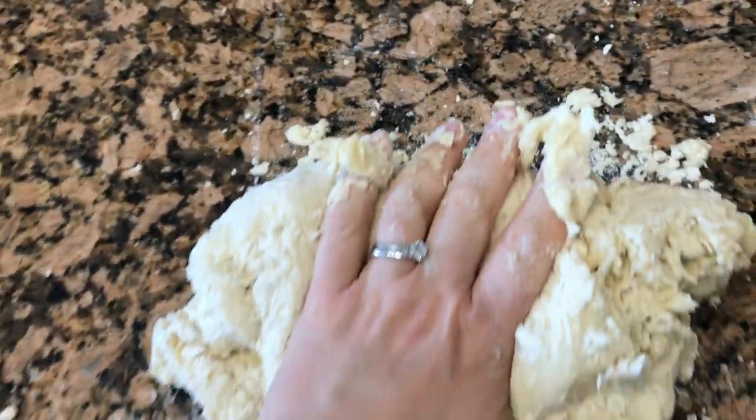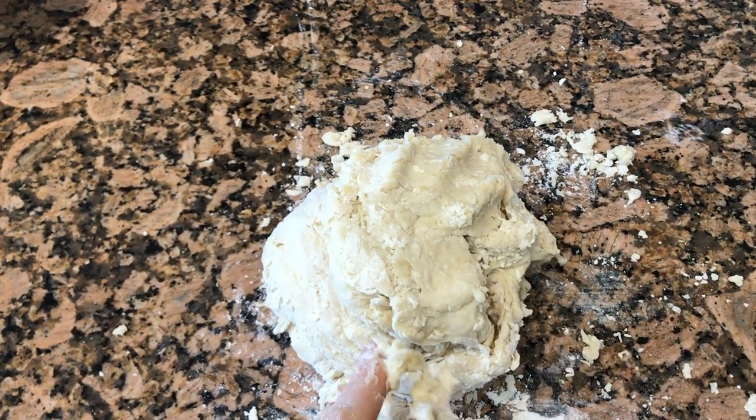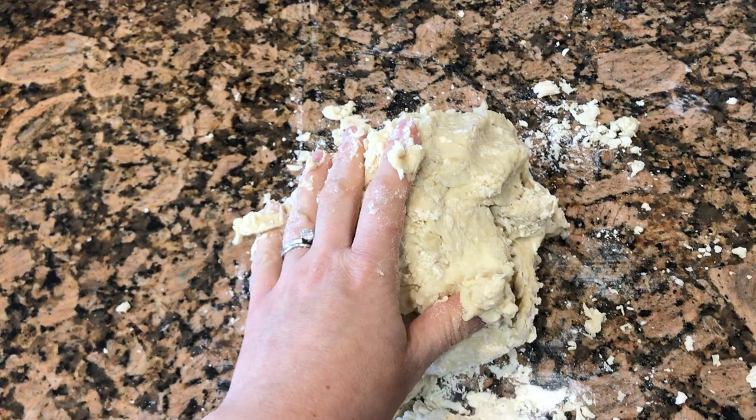So now we're supposed to knead it for about three minutes and that will incorporate everything into kind of a tighter ball. It'll be a little helpful also because some of our corners were a little more wet than the middle and things like that. So I'm going to knead.